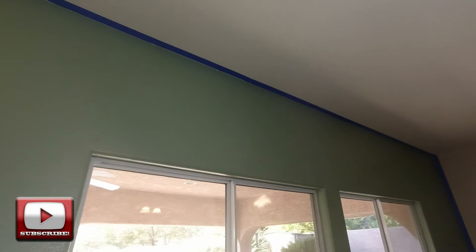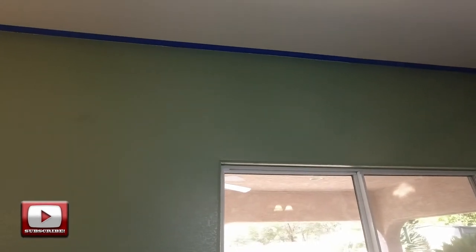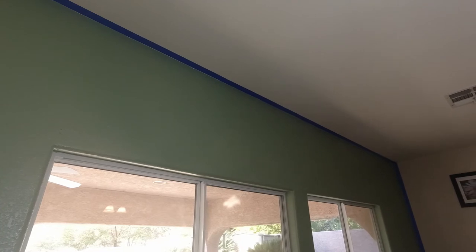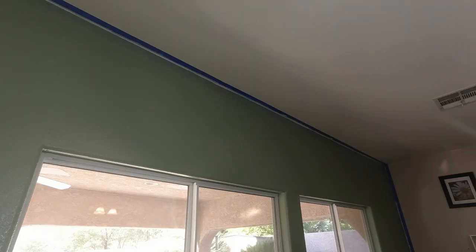Now that I've got the entire ceiling masked off, I'm going to paint right along that edge between the wall and the tape with the ceiling color. That'll seal that tape edge so that when I come back behind it — once that white paint dries — and follow it with another coat of that green paint, that edge will be nice and sealed and crisp. Now that I've got the edge of that tape painted with the ceiling color, we just wait for that to dry.